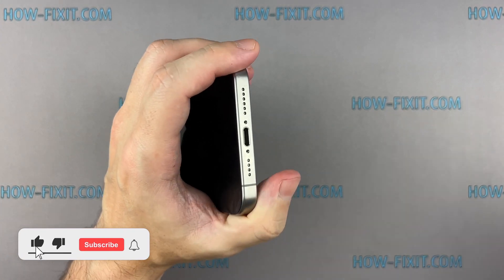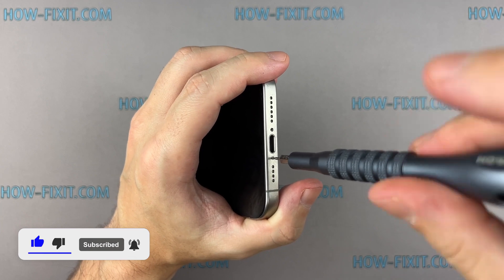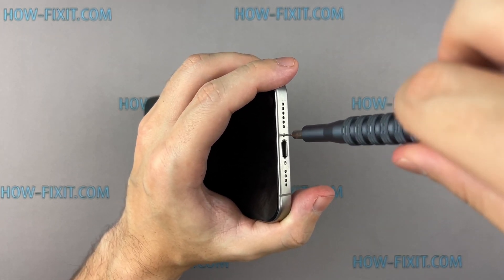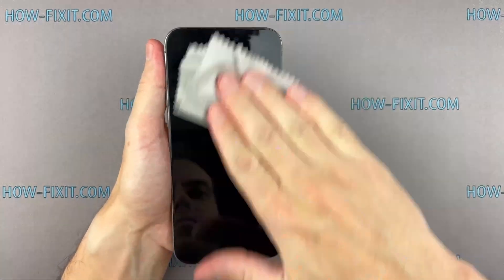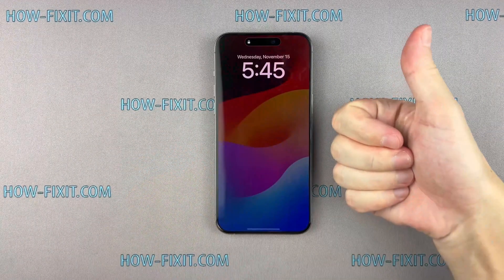If you found this guide helpful, give us a thumbs up and subscribe for more tech tips and guides. Visit our website for more tech insights and do-it-yourself guides. Remember, every tech challenge is an opportunity to learn and grow. Well done, the repair is now complete. You were on HowFixit — see you again next time.